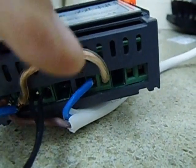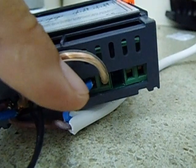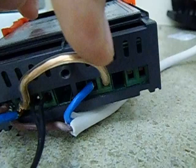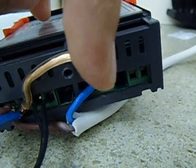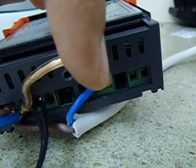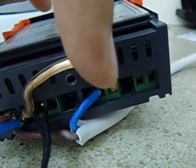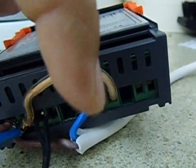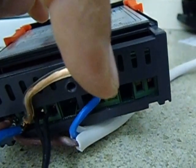Then the blue wire will run to the fan. When it kicks in, this wire and that one actually gets bridged and the fan should work. That is just a relay — so if you bridge those two wires, it should work.